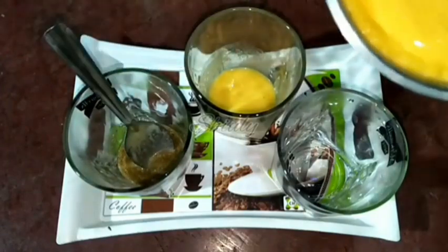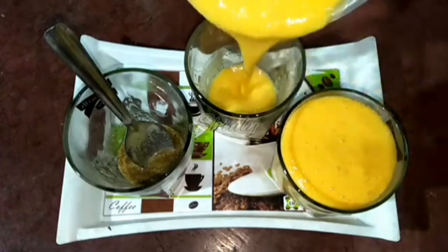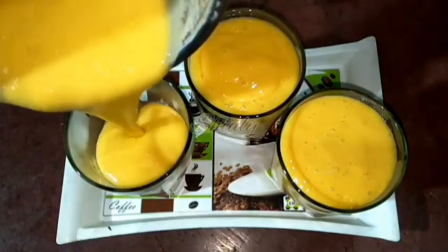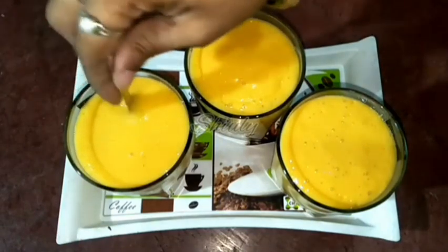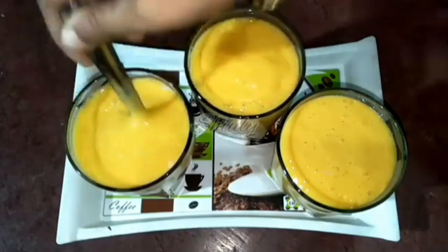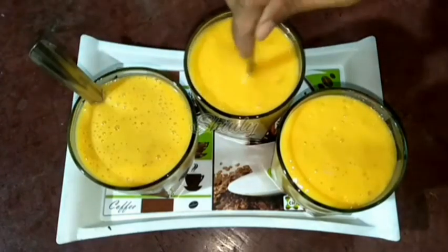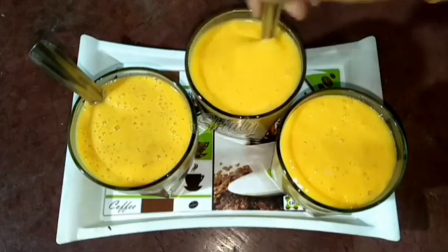Now I pour the lassi into all three glasses: the first is basic mango lassi, the second is black salt mango lassi, and the third is mango lassi with black salt and chaat masala flavor. All three are very yummy and delicious. I mix the spices very well into each glass using separate spoons. Our ripe mango lassi in three different flavors is ready.